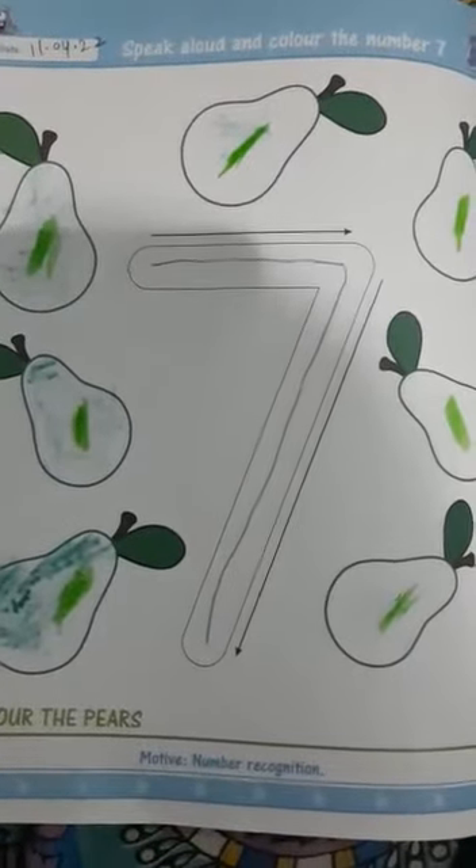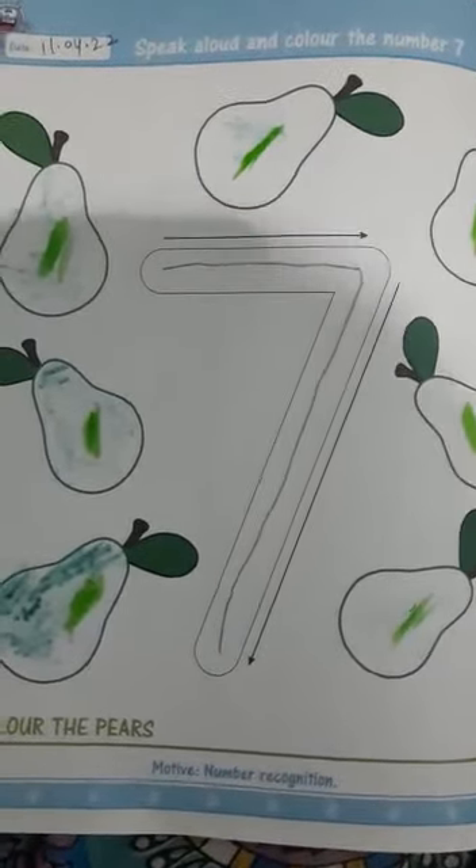This is your today's work. Complete it and then send a picture to me. Bye.